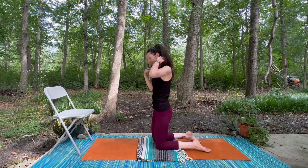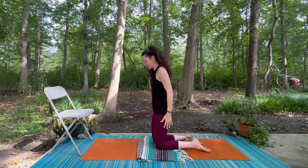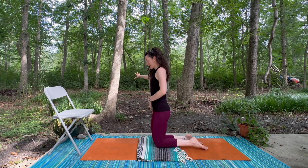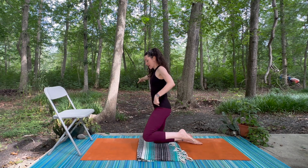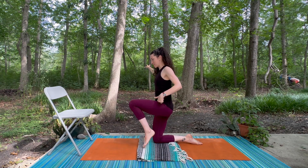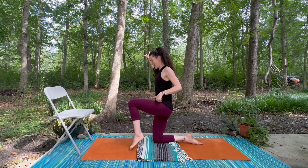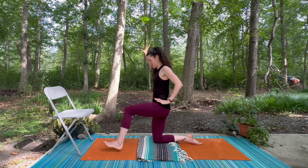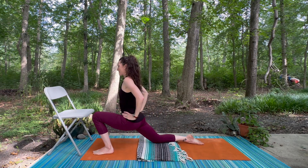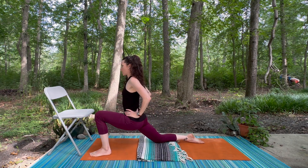From here we're going to take our first little challenge — feel free to have a little playfulness and curiosity with this. Yoga does not have to be serious. We're going to shift our weight onto the right knee, using the arm for a little extra balance, and start to bring the left leg forward to step toward a low lunge. This is really testing your balance — I'm doing a ton of wobbling, it's a very tricky transition but kind of fun. We find ourselves in that lunge — check in with your knees and see how far forward you feel comfortable going today.